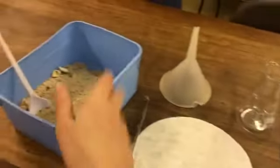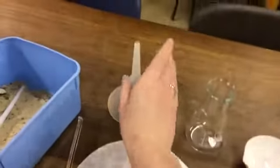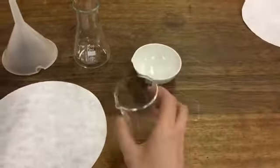For this experiment you'll need a sample of salt mixed with sand, a stirring rod, some filter paper, a filter funnel, a conical flask, an evaporating dish and a beaker.